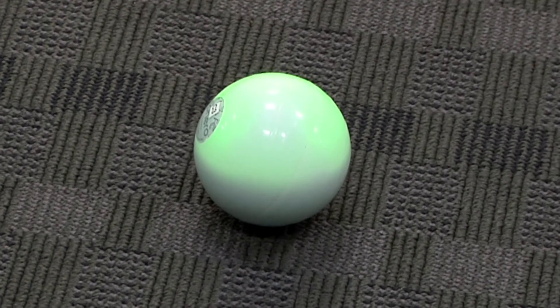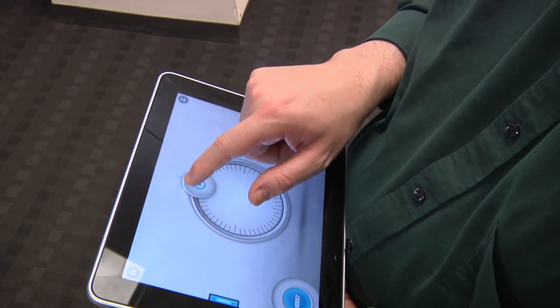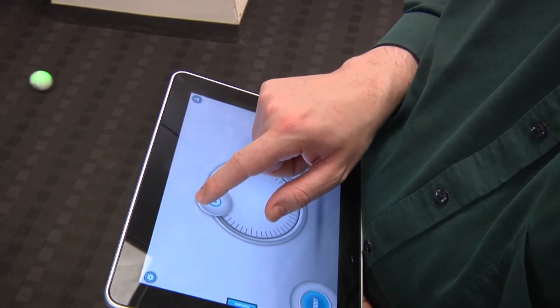The Sphero is a $129 robotic toy from Robotics, originally created to demonstrate the company's Bluetooth-based remote control technology. The technology allows the Sphero to be controlled using a smartphone or tablet application. Point the on-screen joystick, and the Sphero trundles in the desired direction.